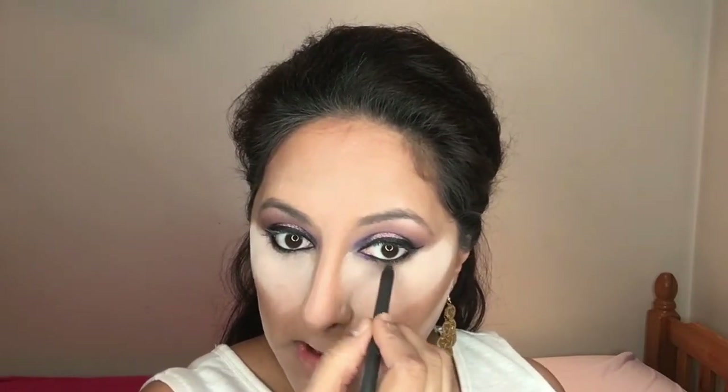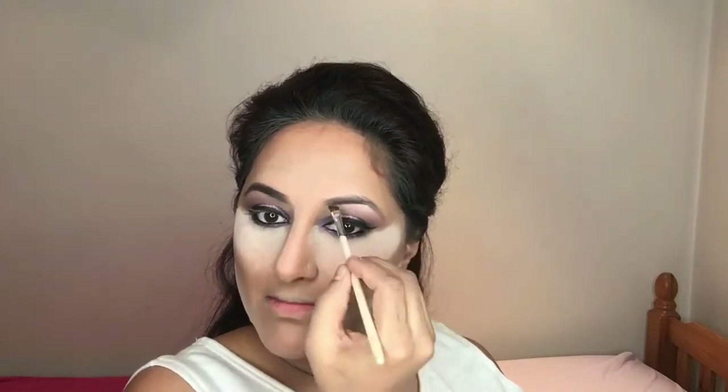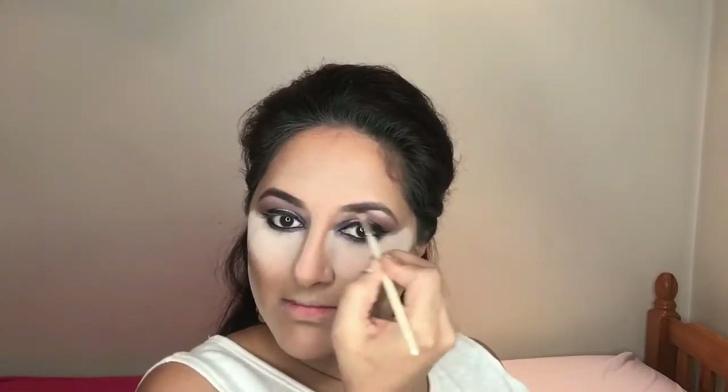To line my lower waterline I'm taking the Perversion eye pencil by Urban Decay, and underneath that I'm going in with the MAC pencil called Designer Purple, which is a really nice glittery purple liner that's easy to blend out. For my brows I'm using the Anastasia Beverly Hills Dip Brow Pomade in shade Ebony, which gives the eyebrows a really nice defined look.